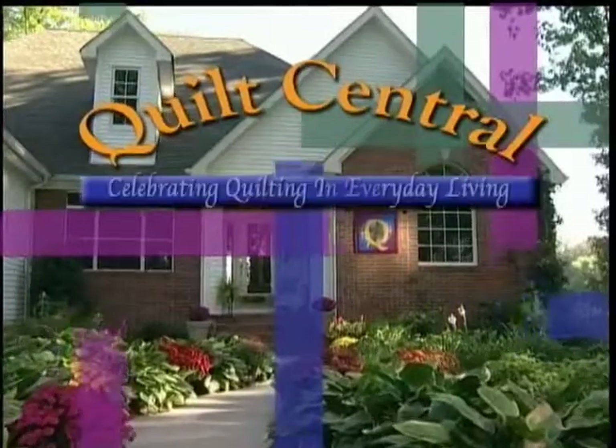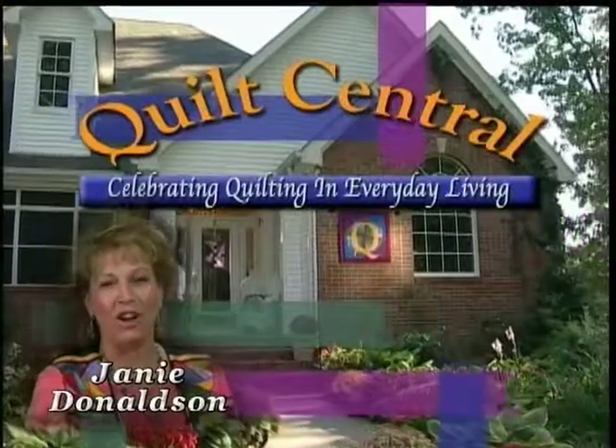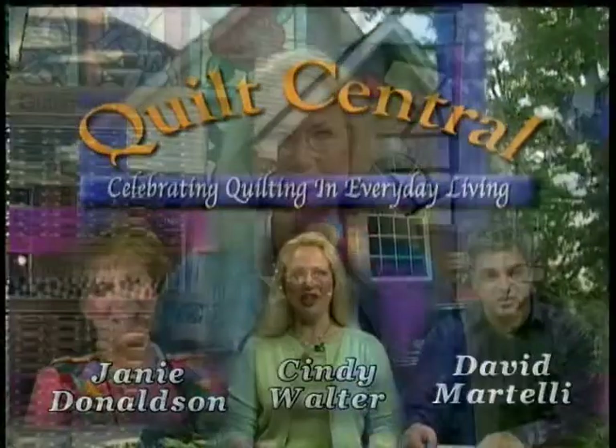Welcome to Quilt Central, celebrating quilting and everyday living, with your hosts Janie Donaldson, Cindy Walter, and David Martelli. Last week we met Brian Burquist when he showed us how he makes his beautiful marble fabric. This week he's going to tell us what he does with it.